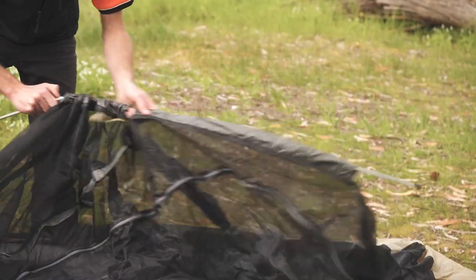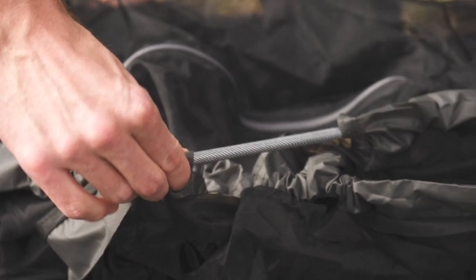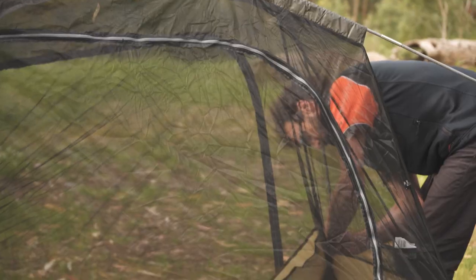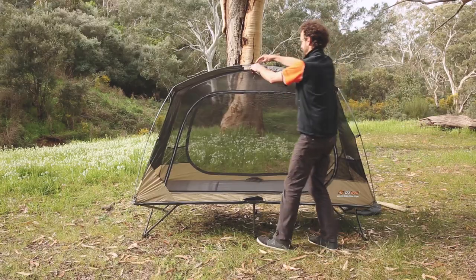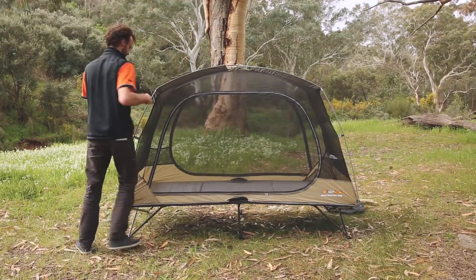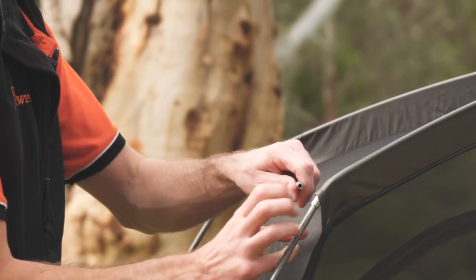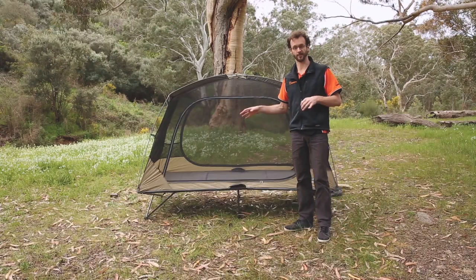There are actually four poles that come with it. There are two long cross poles which cross over the middle like a standard dome tent — these slip through nice and easily. There are little pockets in the corners that the poles slide into. Then these little short ones just tuck in at the ends to keep the poles apart; without them they tend to collapse up a little bit. And that's the inner set up.